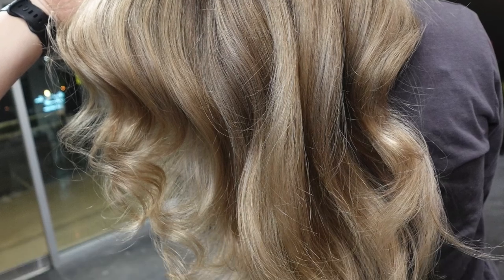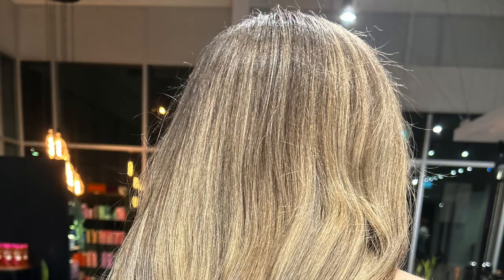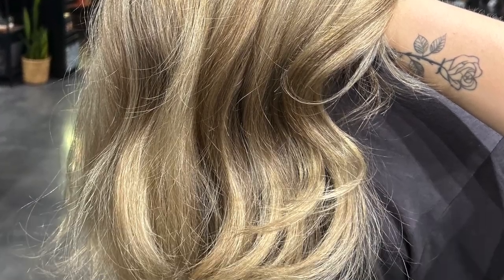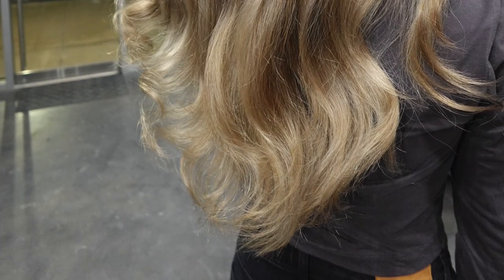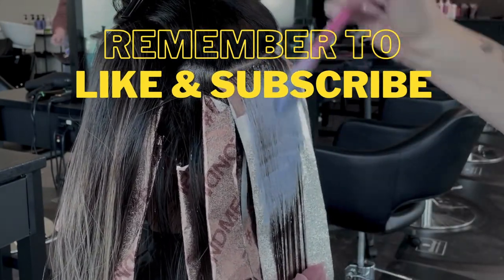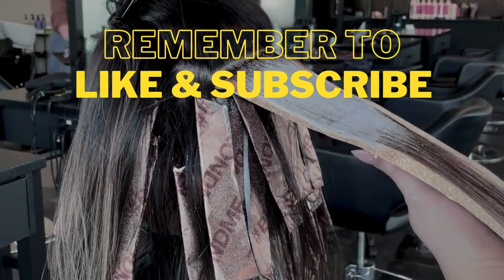Then I glazed over it with the Beige Bonding Mask, mostly because it's so good at holding in toners and adding incredible shine. Here is the end result — she is a lot blonder than she was before. I really wish it wasn't nighttime for our final photos, but she's looking so much brighter and refreshed. What do you guys think? Remember to leave your comments below and like and subscribe if you want to see more tutorials. Thank you so much for joining me today!